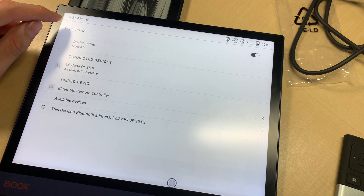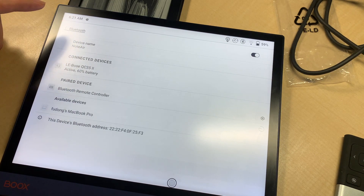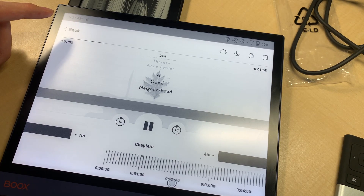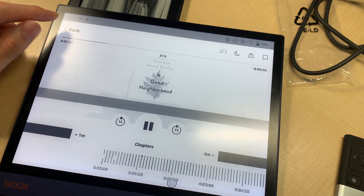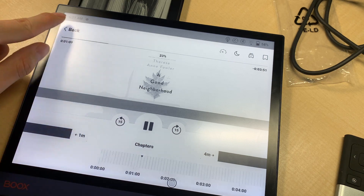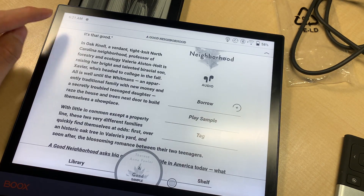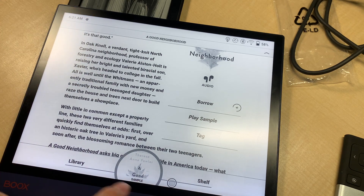Wow, it is really good. I could use this to play my audiobook. Wow, really good. When I go back, it is still playing in the background.